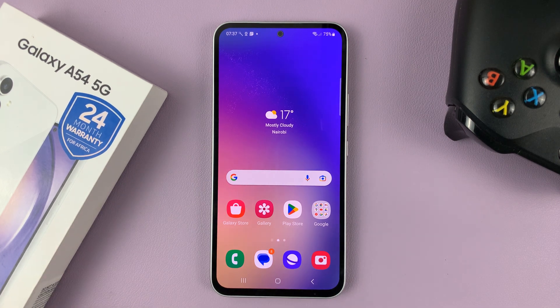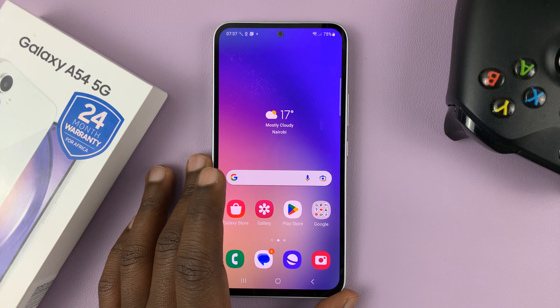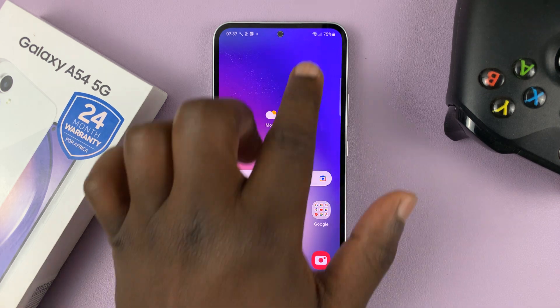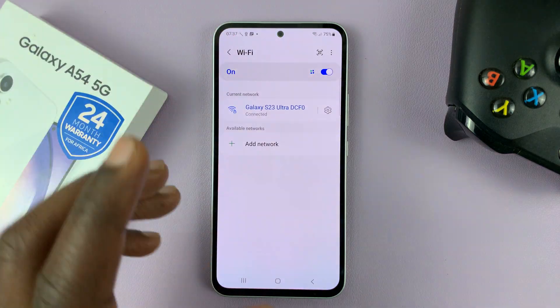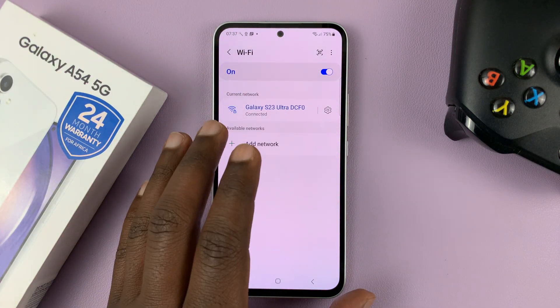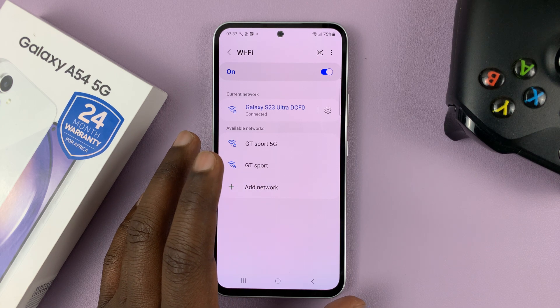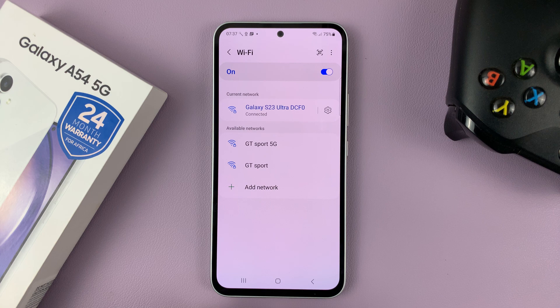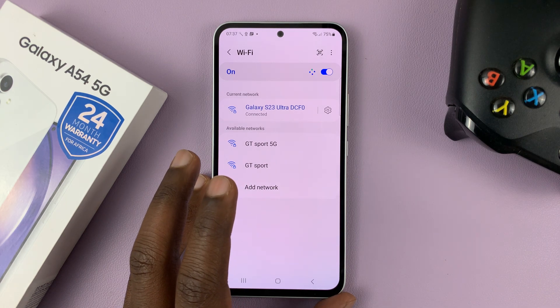I have the Samsung Galaxy A54, and in today's tech tip, I'll be showing you a few things you can do in case your phone is not connecting to Wi-Fi, or you're having connectivity issues where you can't access the internet. Mine is connected, but I'll be showing you what to do in case yours is not connecting — a couple of things you can do.